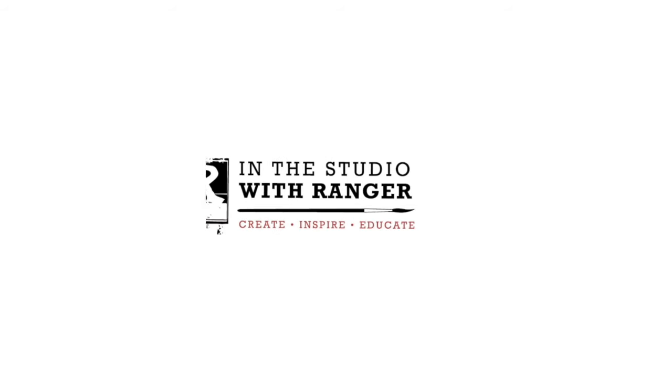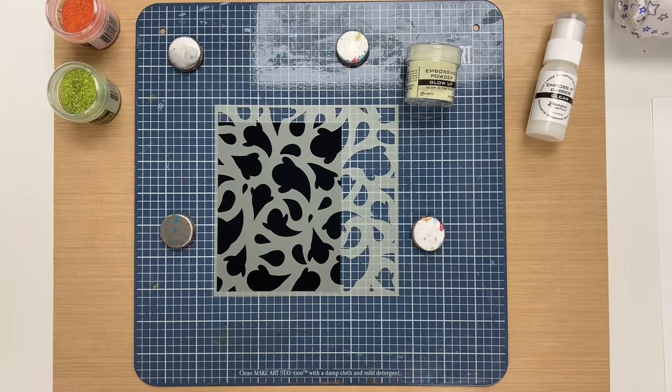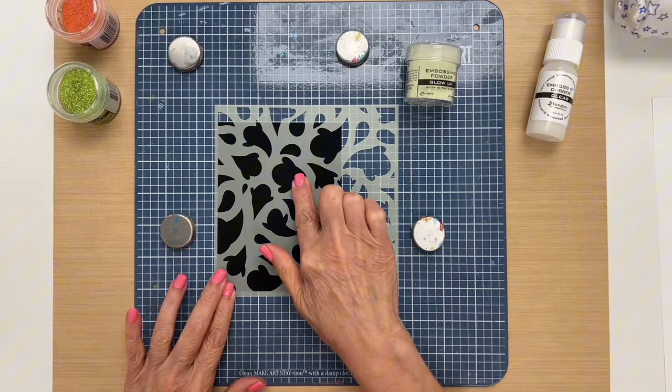Hi everyone, it's Patti Behan and thank you for joining me in the studio today. In this video I'm going to show you our glow-up embossing powder. This embossing powder is perfect for your Halloween projects because it glows in the dark, so let's get started.